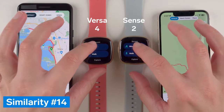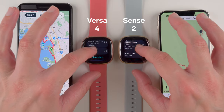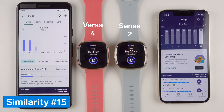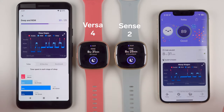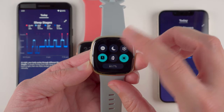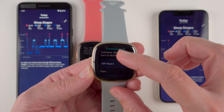Major similarity number 14 is that both Sense 2 and Versa 4 have built-in GPS, allowing real-time pace and distance as well as a workout map in the Fitbit app, without needing your phone. Major similarity number 15 is that both still have best-in-class sleep tracking, including sleep stages, silent alarms, smart wake, and a sleep mode that can be scheduled to automatically dim the screen, turn off always-on display, turn on do not disturb, and prevent the display from turning on when you rotate your wrist.